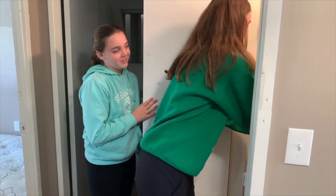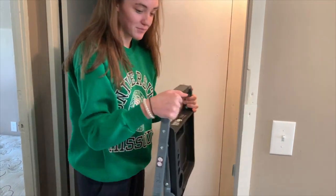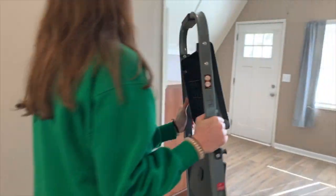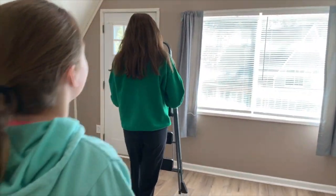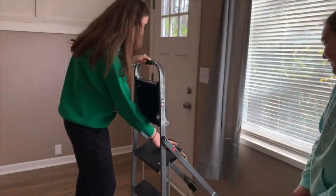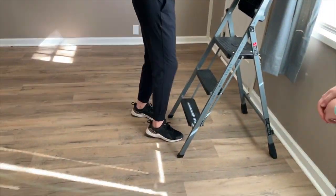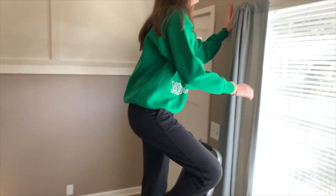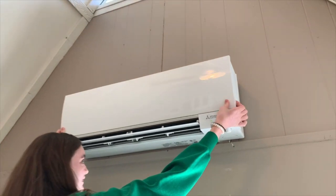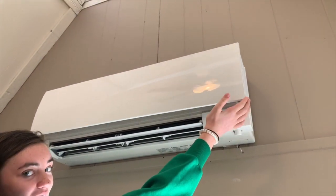First, you will have a handy ladder located in your closet, and it should look something like this. So you'll take it over to your HVAC, open it up, walk it up, and you'll pop the lid right here.